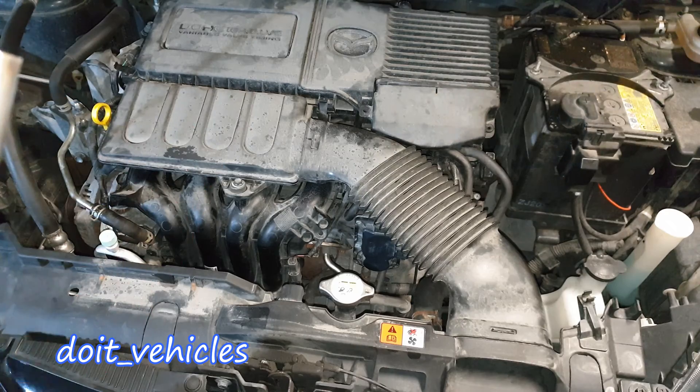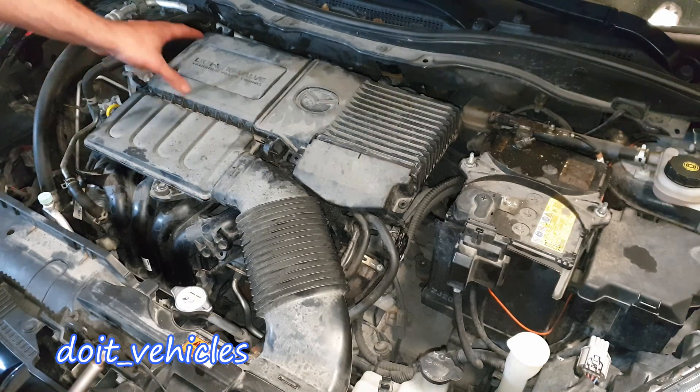It's very important to know how to read the live data in order to determine if you have any problem with the injectors in the first place. With that being said, let's go ahead and remove the injectors from this car.